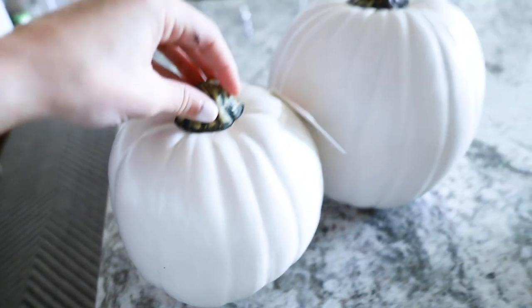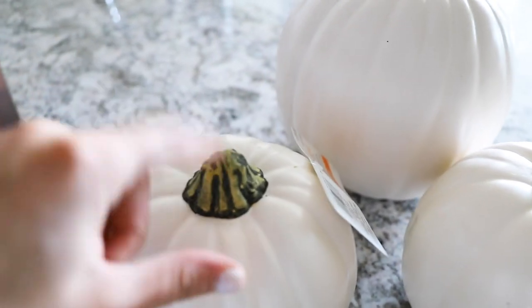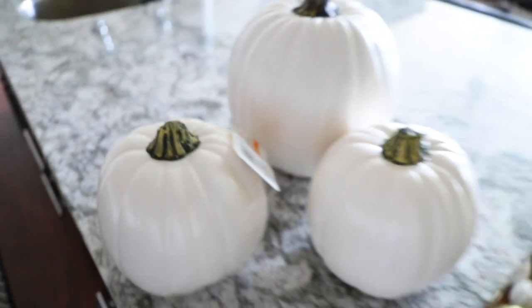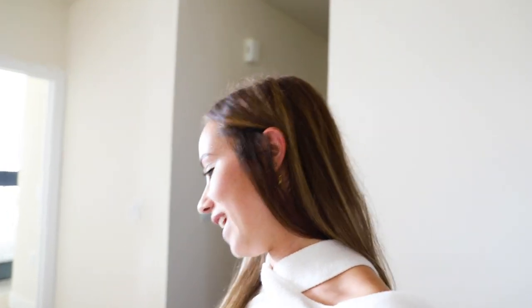My plan is to layer the flowers up and then have the pumpkins layered too. I don't like the tops of these pumpkins so I'm going to put some gold rub and buff on them and see what they look like. My biggest fear is that they'll look tacky, but hopefully it looks cute.